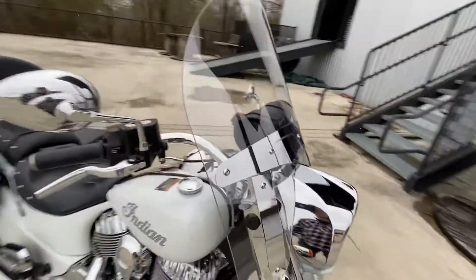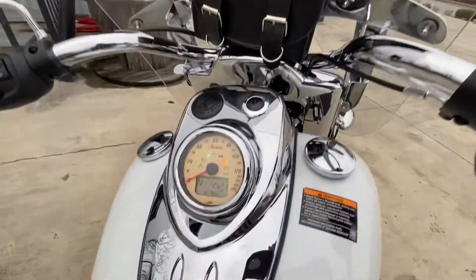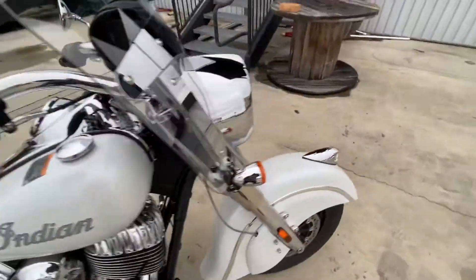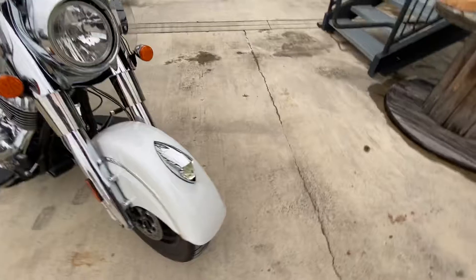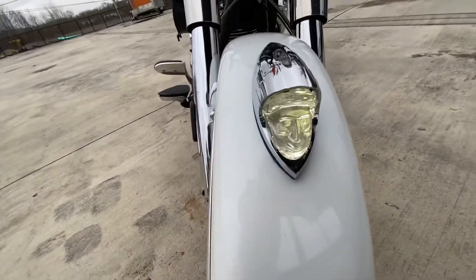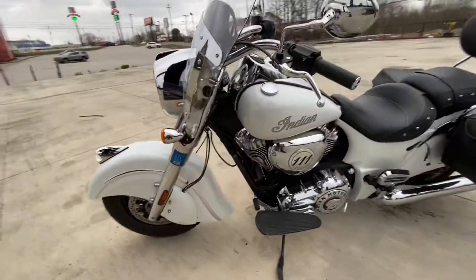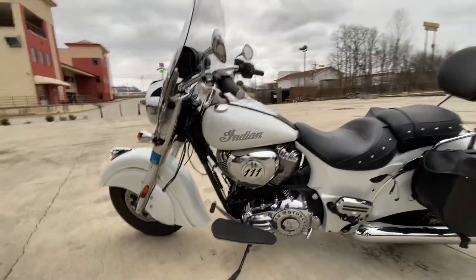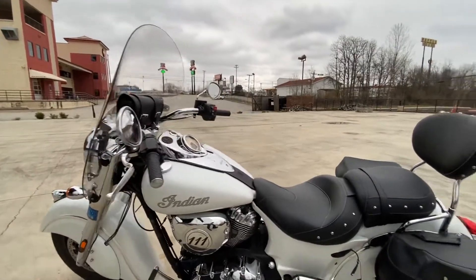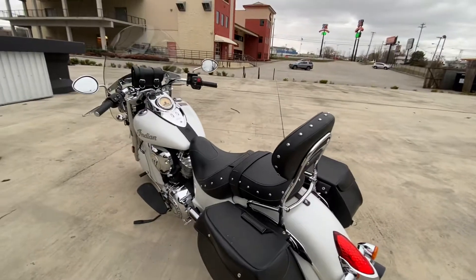It has a detachable windshield with the windshield bag on it. This bike has a low 4,521 miles. The Indian face is all lit up. Chrome lowers. There's 111 badging in the Indian Derby cover. It's pearl white. Rear floorboards. It does have a passenger quick-release passenger backrest on it.